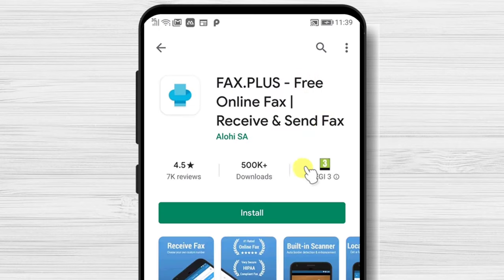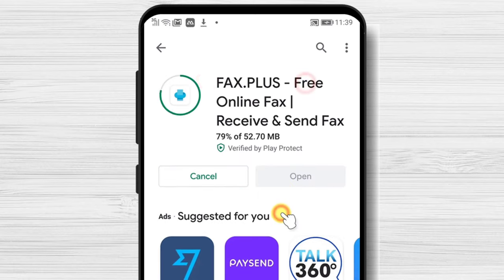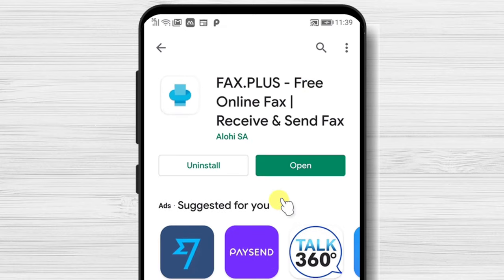After you have found the app, tap on Install and wait. You have now installed FaxPlus on your Android device.